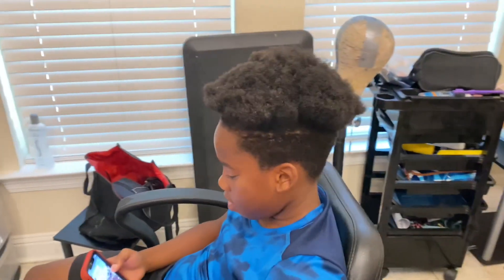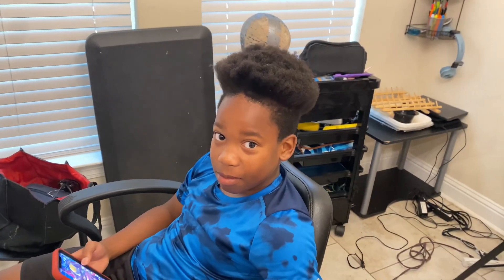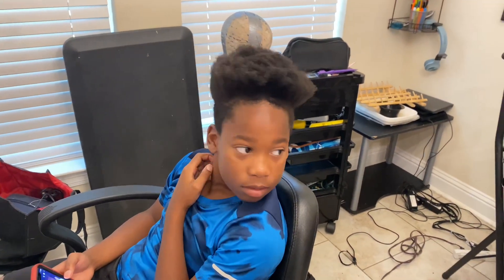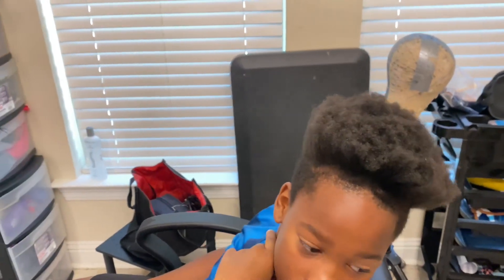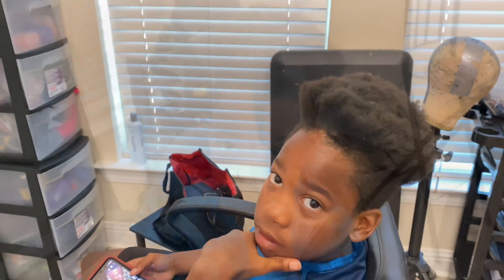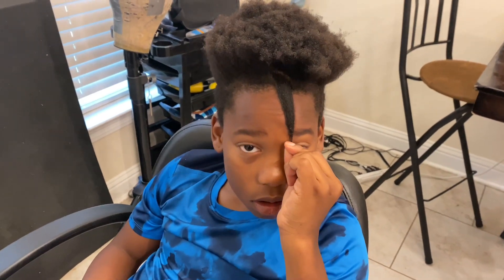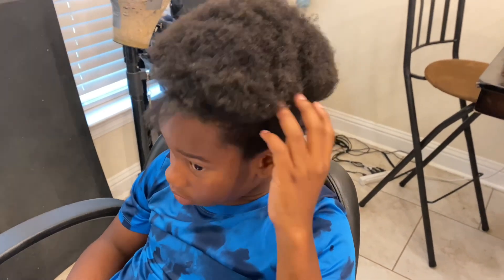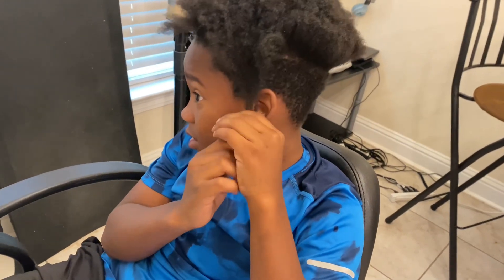Hello everybody, I'm about to show you how to do some finger coils for a quick back-to-school hairstyle. He took out his two-strand twist starter locks and is just going to start wearing his own hair again, so we're starting back over with different hairstyles. If this is something you'd like to see on short boys' or men's hair, then stay tuned — I have you covered.